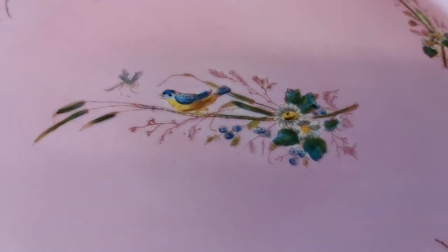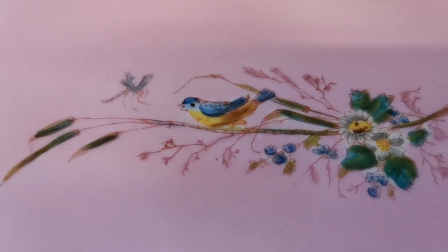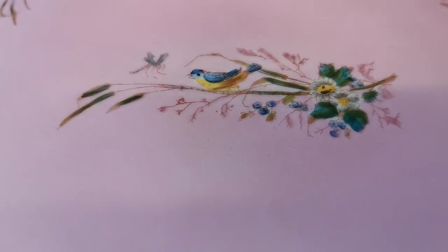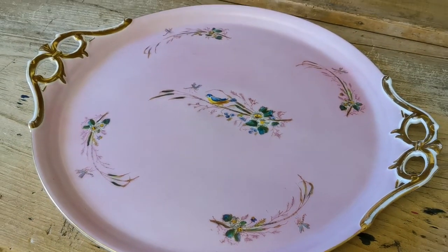This is just to give you some idea of the quality of the hand decoration and painting on this piece. Beautiful bird design sat on a floral design in the centre, pink ground on this tray — beautiful colour.